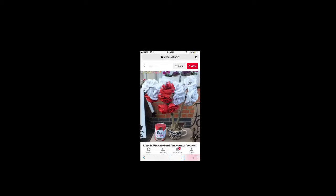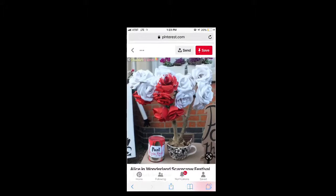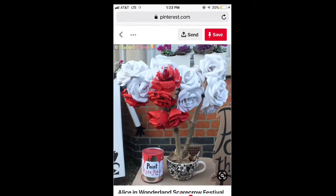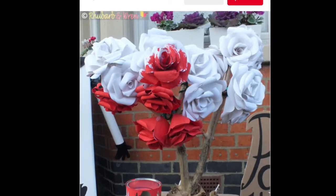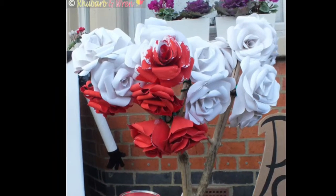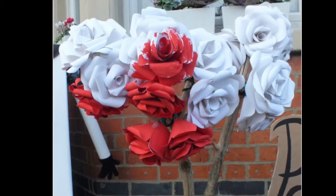Hi everybody! This is a project that my friend found on Pinterest and she's doing it for one of our other friends' baby shower. This is the roses from Alice in Wonderland, the Queen of Hearts.